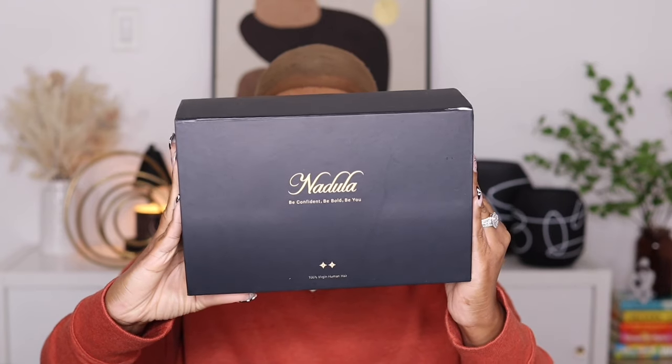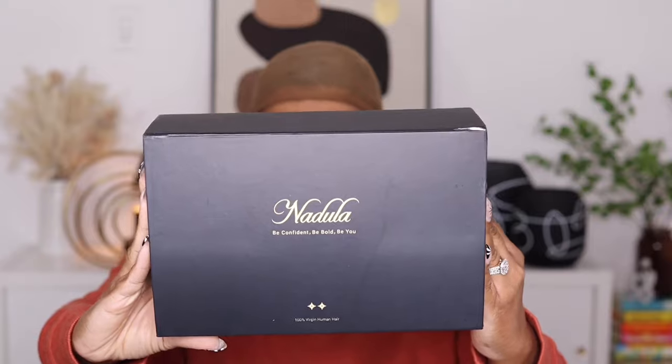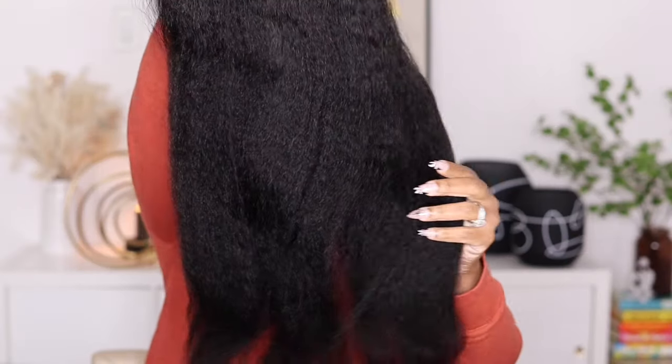Hey guys, I'm back today with another video. This one is going to be brought to you by the company Nadula Hair. Before I jump into all of the details, please make sure to hit the subscribe button if you aren't subscribed to my channel already, and if you are subscribed please make sure to turn those notifications on so you don't miss out on any of my videos. This is their 7x5 kinky straight bye bye night's wig.